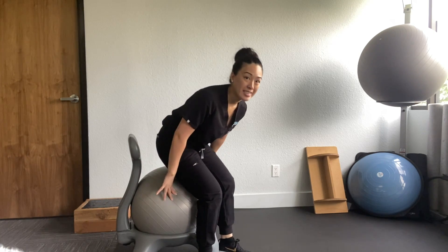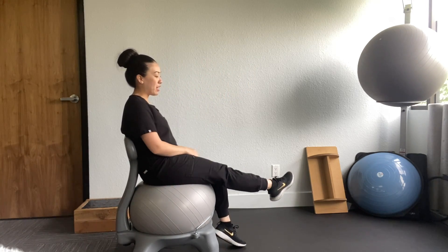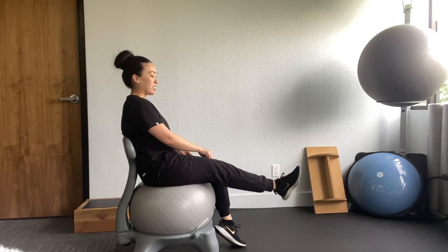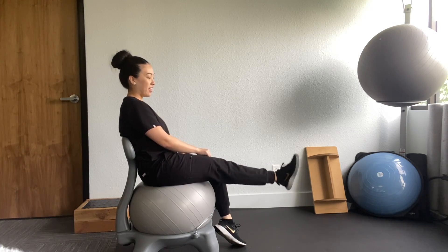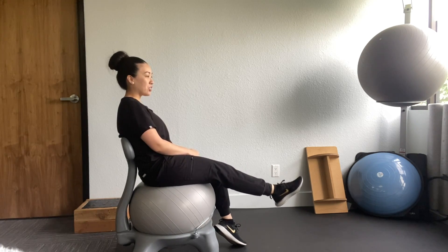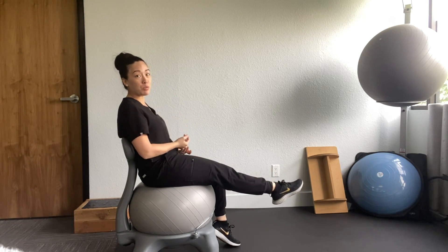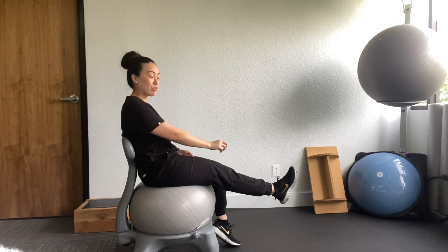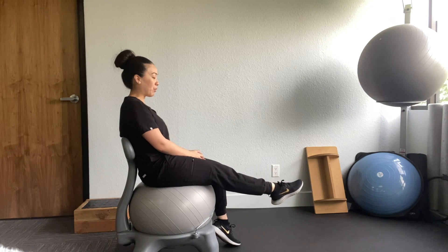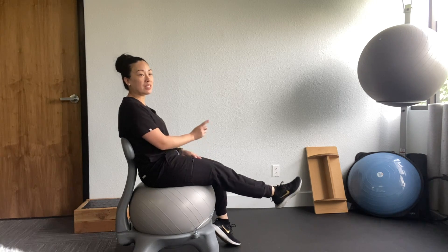Now I'm going to show you the next exercise for our ankles, called ABCs. With your foot, you want to imagine you're drawing the alphabet with your toes — you're going to go through the whole alphabet. The reason we're doing these exercises is to increase mobility in your ankle and also strengthen those little muscles in your foot and in your leg. You're going to go through the whole alphabet once on one leg and then once on the other leg.